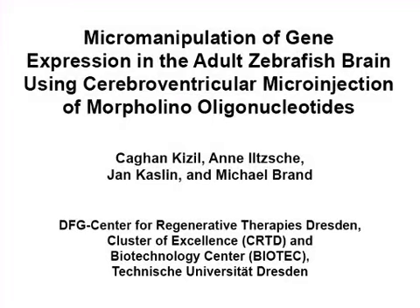The overall goal of this procedure is to microinject morpholino oligonucleotides into the cerebral ventricle of the adult zebrafish brain and to knock down the activity of genes in the radial glial cells.